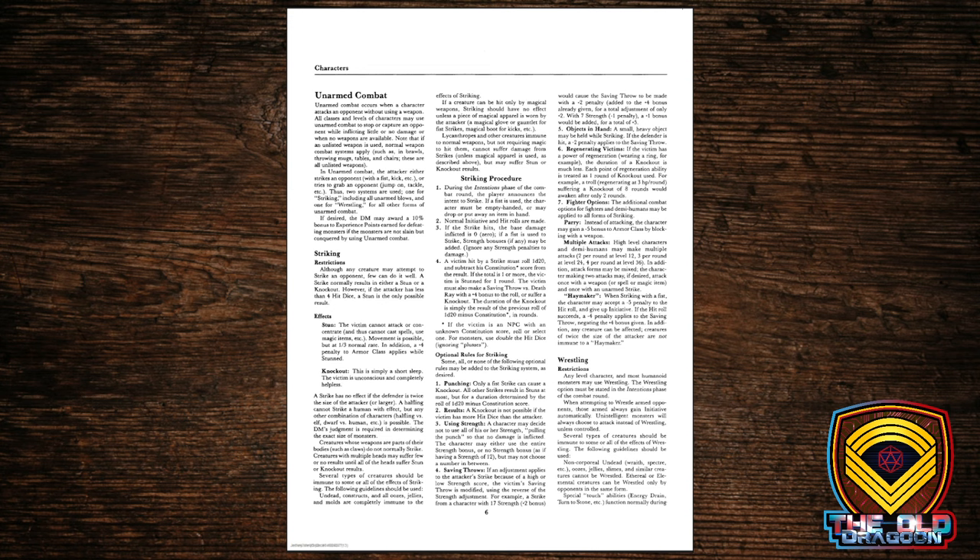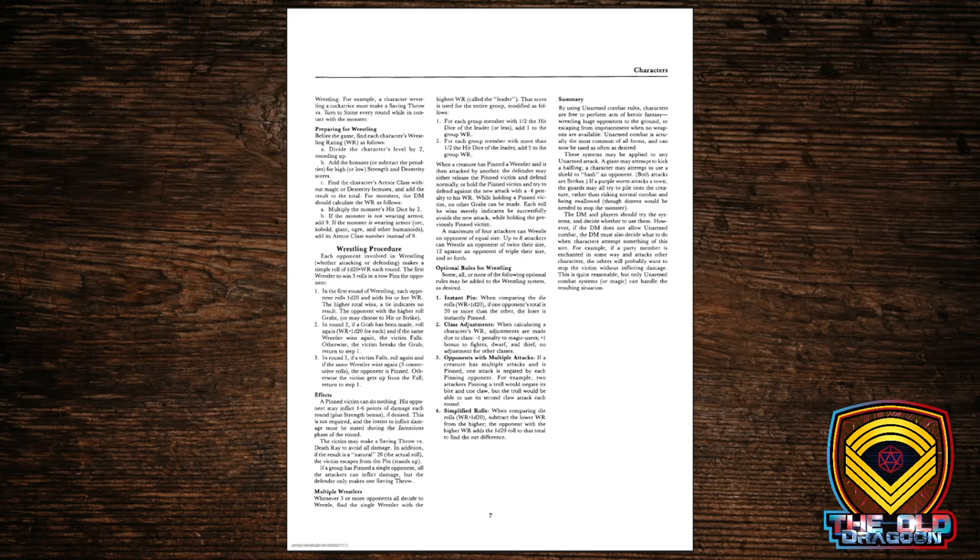There's also a wrestling system covered on the next two pages that allows you to come up with a wrestling value. You roll a d20, add to it, and compare the wrestling values of those involved to figure out what happens. You can pin someone and restrain them, which might be very useful if you're trying to capture a bad guy or take someone alive so you can interrogate them later.